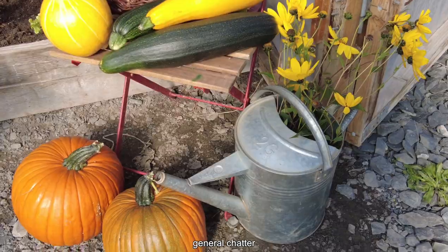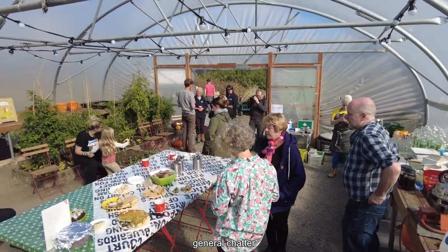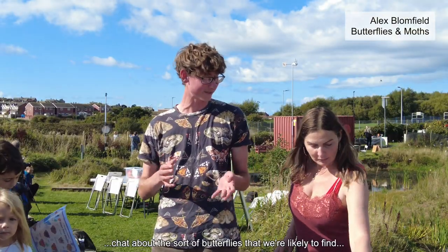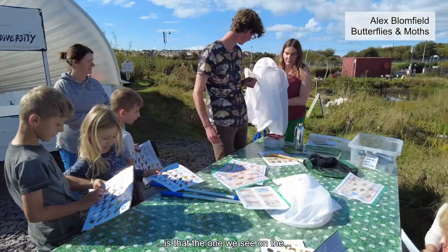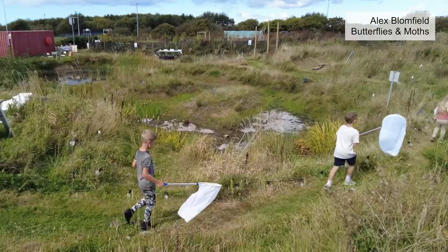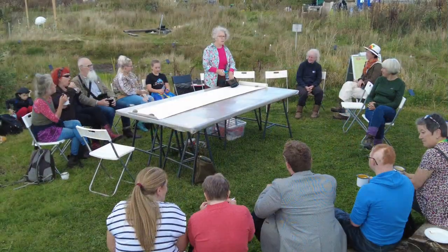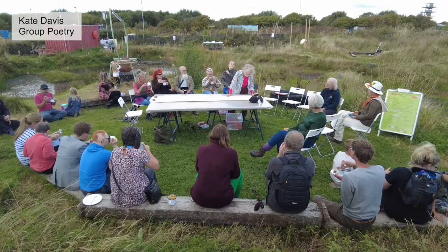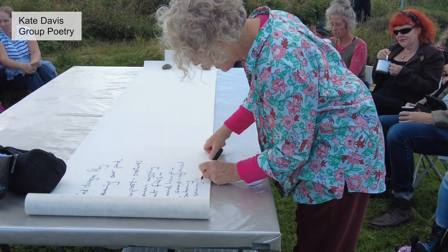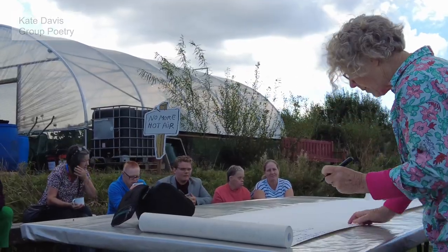We're going to chat about the sort of butterflies that we're likely to find. Is that the one we see on the street? My name's Kayce and I'm a poet. I don't remember what colour it was. It's a drum.